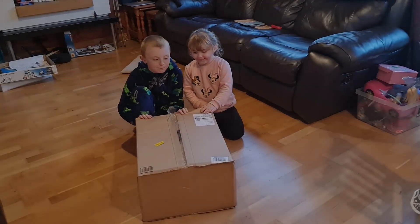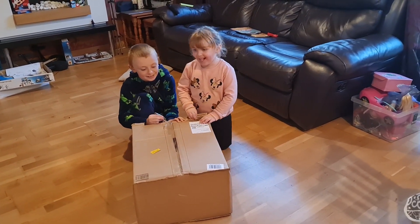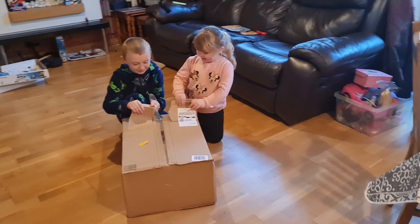So Elliot, what have you got there? A gaming box. A gaming box? Shall we find out? Go on then, let's see what's in there then.